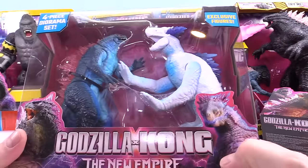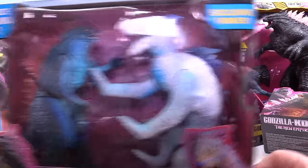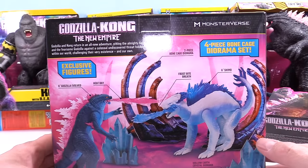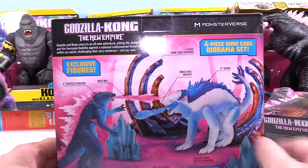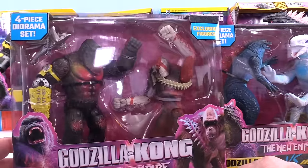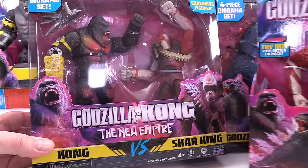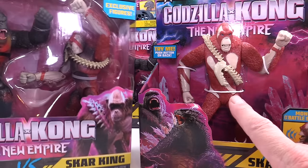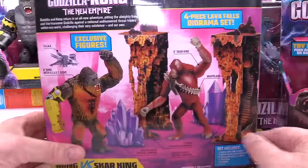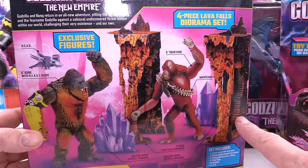So this is Shimo — pretty sweet. And you've got the Evolved Godzilla in there with him, ready to do battle. This is a diorama set, so in there you're going to have a scene from Hollow Earth — the Hollow Earth Crystal Diorama with all kinds of cool stuff. At least we have a Shimo; they're hard to find right now. And then we've got another diorama set — this is Kong vs. Scar King. You also get some more diorama stuff for the Hollow Earth, fun stuff with the lava.